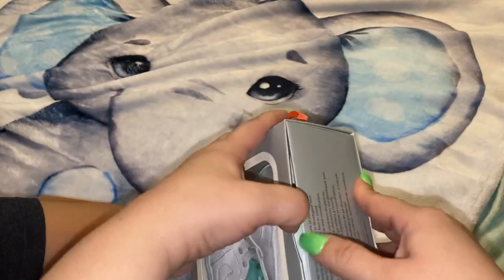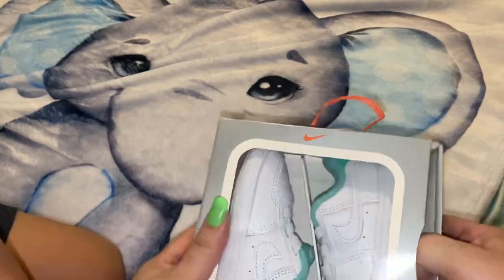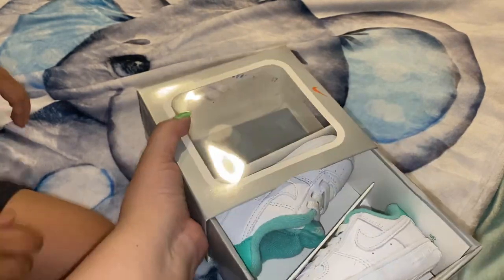I want to show you how big they are. These were only $20, you guys. This was a limited time offer and these are original.